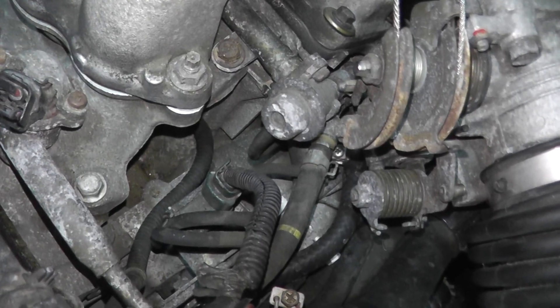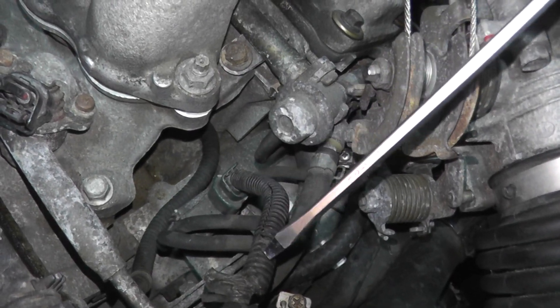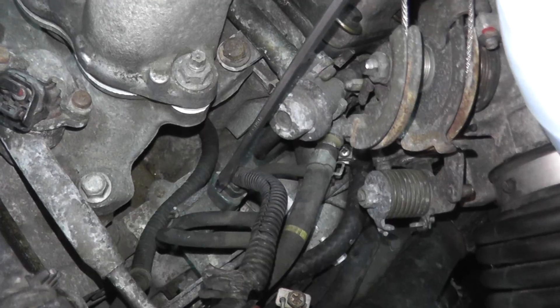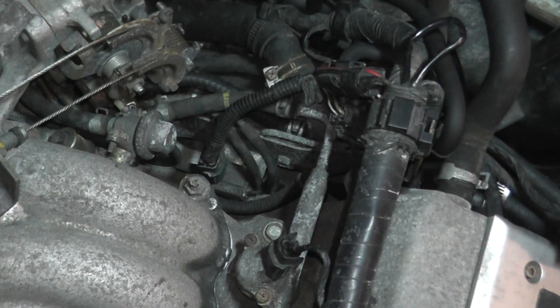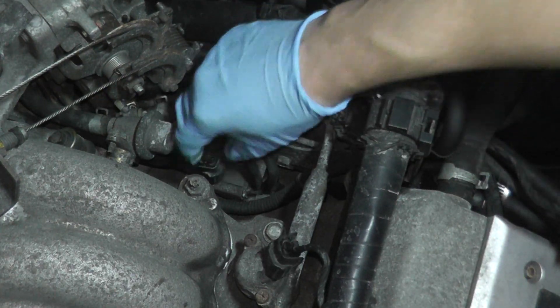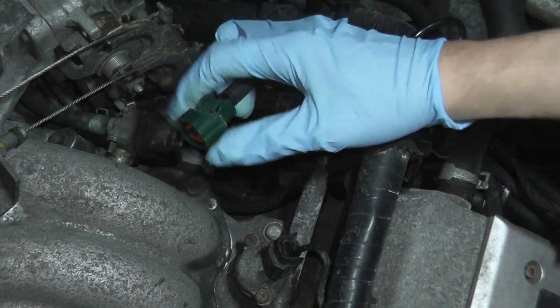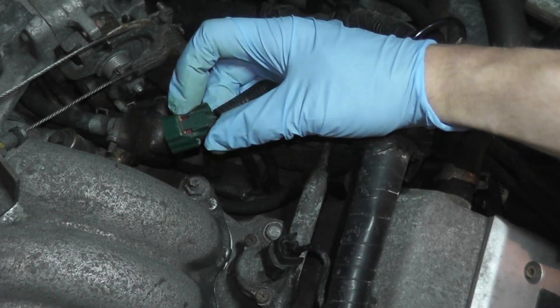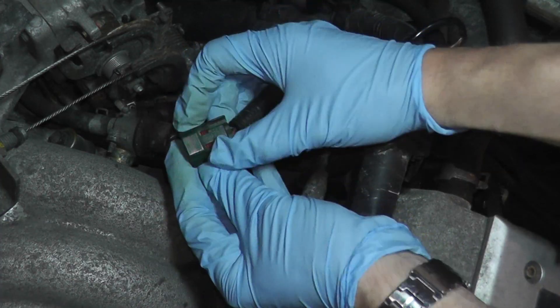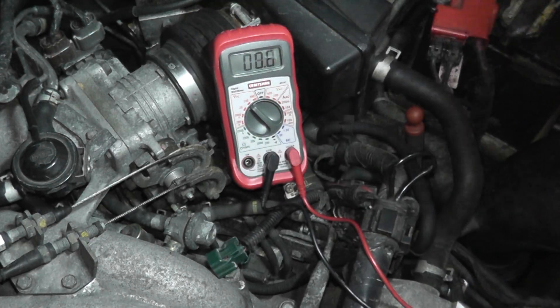I'll show you how to run different tests and pinpoint exactly what you need to address to get your car back up and running. The first test is to check if power is getting from the vehicle to the sensor. To do that, we'll unplug the harness connector and do a voltage check. Before we begin, make sure the ignition key is turned off, then remove this harness from the sensor. There's a tab here — just press down on the tab and pull on the plastic body, not the wire, and it comes right off.